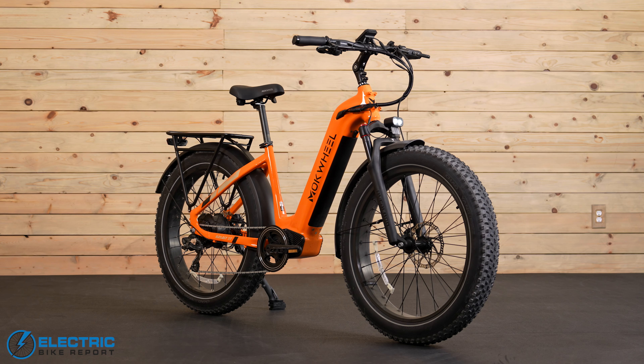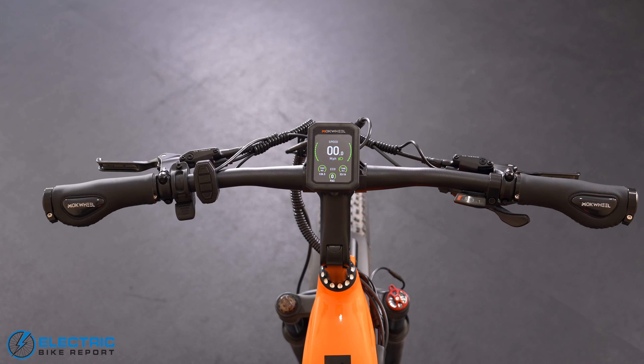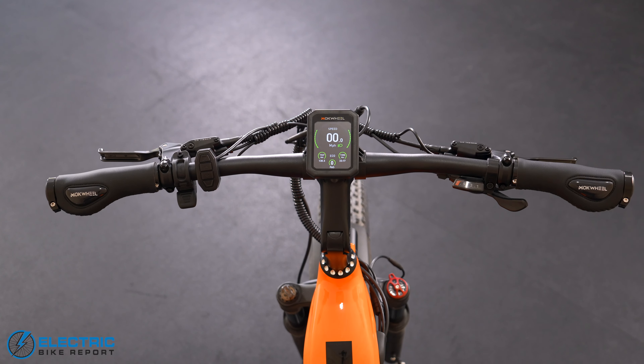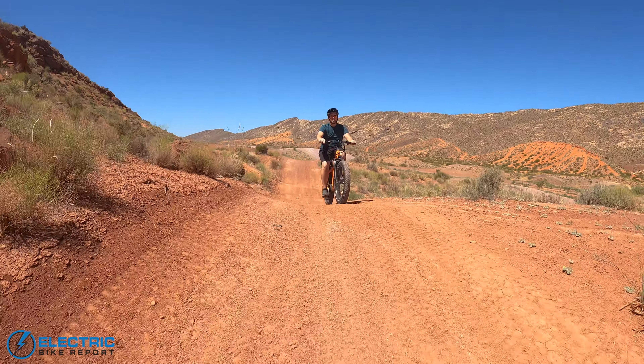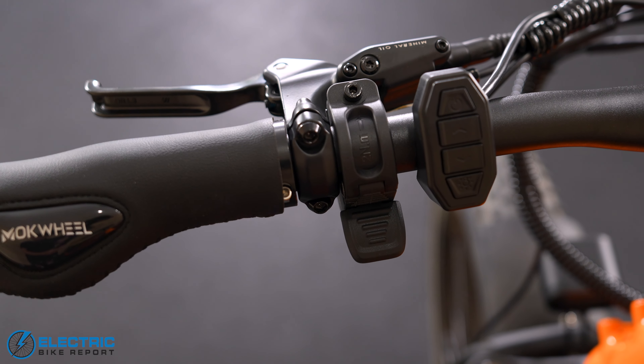The gearing relies on the Shimano Tourney 7-speed with an under-the-bar trigger shifter that simplifies gear selection. The cockpit has a pretty good design, especially with the right-width handlebar for optimum handling on and off the road. The left thumb throttle is really the best way to go for e-bike throttles. Personally, I'm not a big fan of faux leather grips because they're more slippery than rubber grips, especially when they get wet.